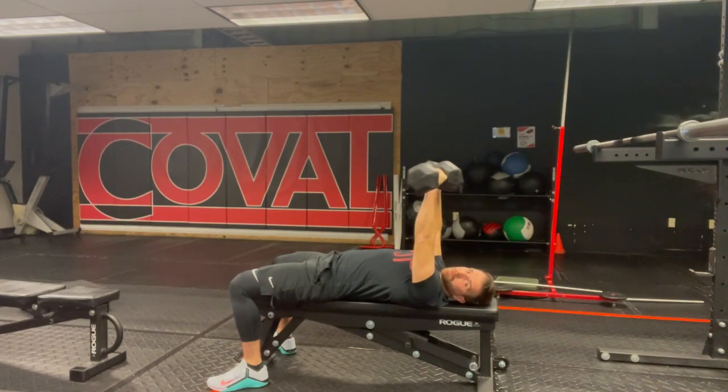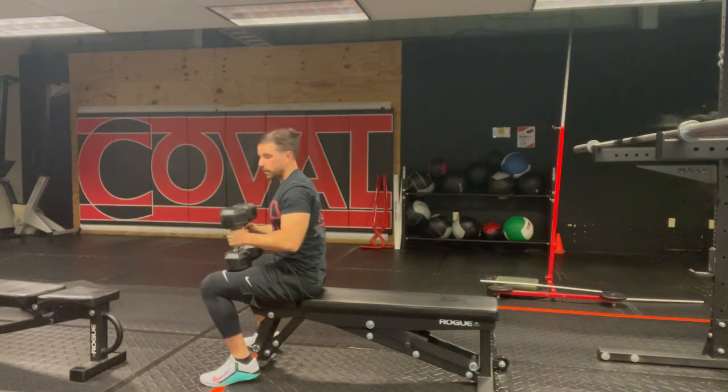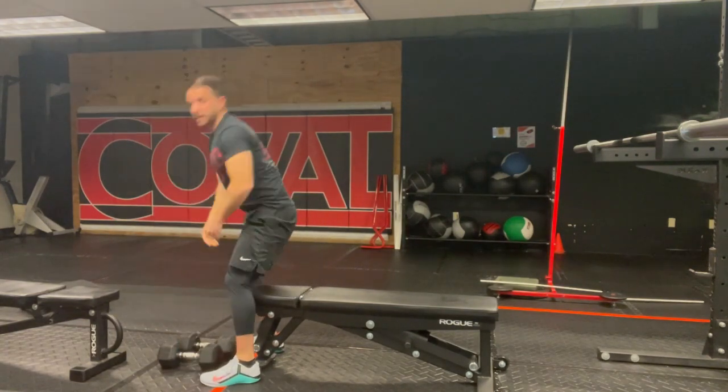For the dismount: when you're done with the set and it's time to bring the weights down, bring your knees up, place the dumbbells on your thighs, and use that momentum to pull yourself up. Then set them back down on the floor.